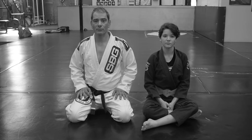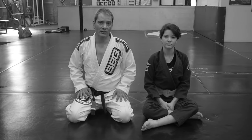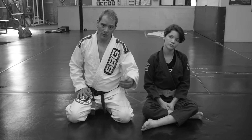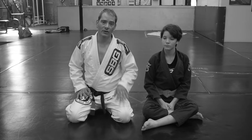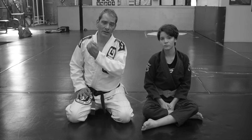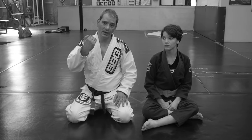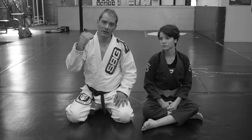Hi, I'm Coach Cain from Straight Blast Gym, Portland, Oregon, and this is Assistant Coach Ella. We're continuing to look at how to attack the far arm when you're in cross-side bottom and your guard has just gotten passed. We're going to look at a close-range scenario where Ella has passed my guard and she's starting to settle into a cross face — she's got good arm and shoulder position but hasn't quite sunk her weight in yet.